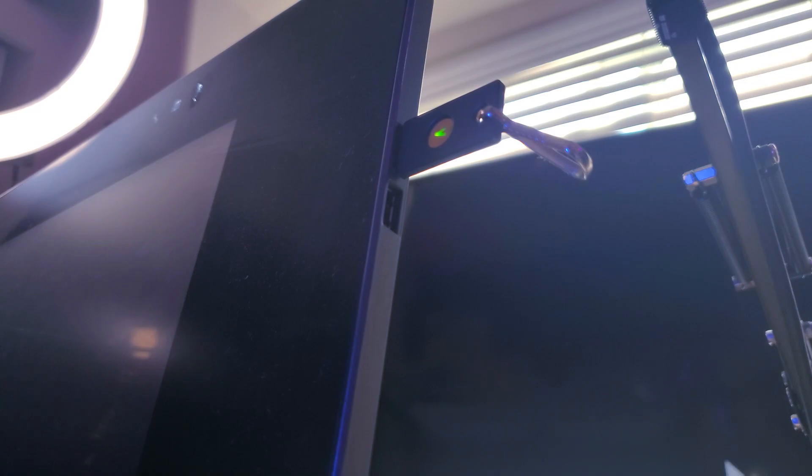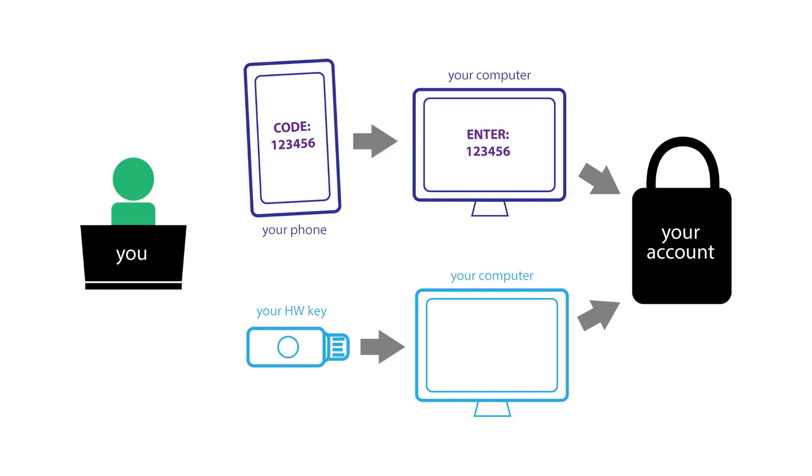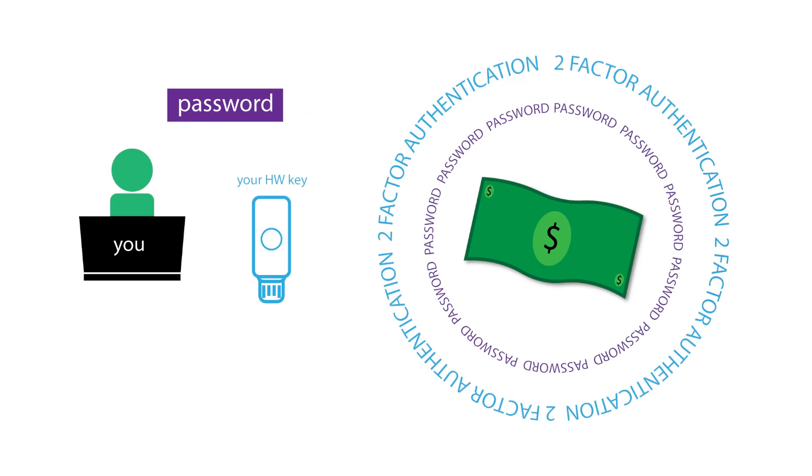While you're at your workstation, you can leave the key plugged in, and then all that will be required to authenticate is to tap the device. This is much faster than taking your phone out, loading an Authenticator app, then entering the code. And hardware-based 2FA is more secure since physical access to your device is required.